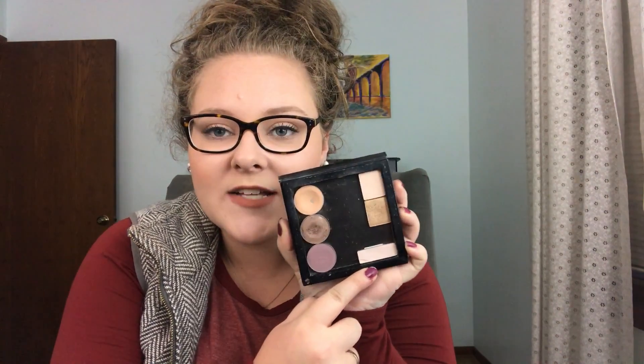I just wanted to mention that the new shade — this isn't officially in the project yet, I'm sure at one point it will be — but I've moved on to, I did de-pot shades from my Naked 3 palette. So this is Strange. That's the one I'm going to be using as my cream shade now.